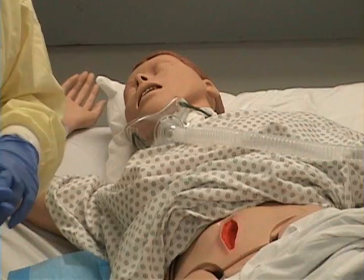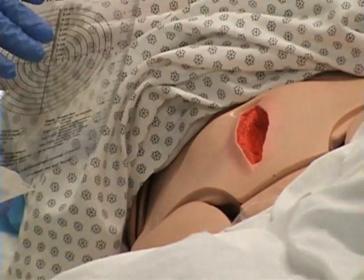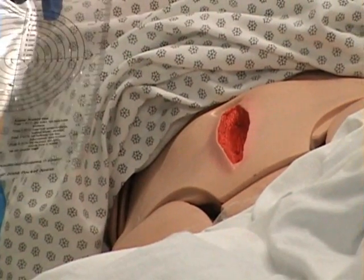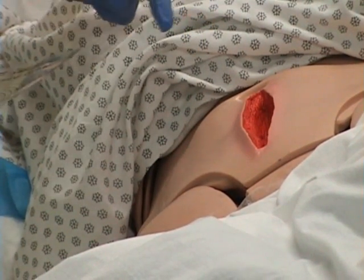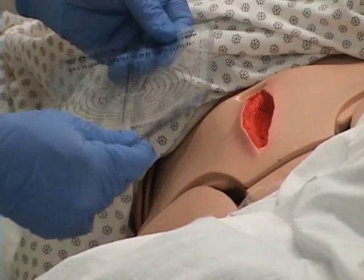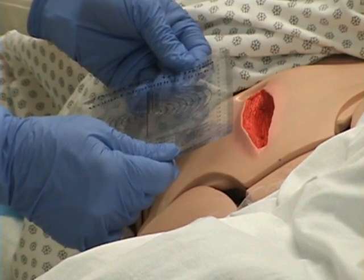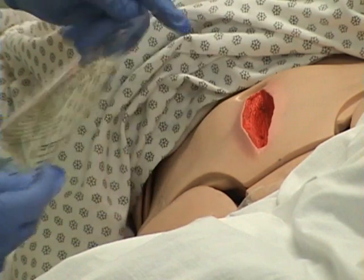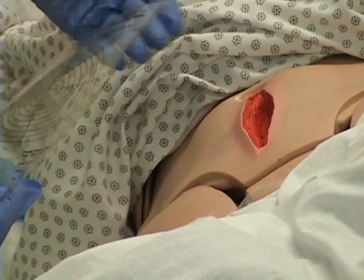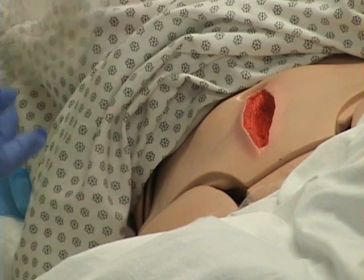The next thing I want to assess is the actual wound itself. I'll take my wound measuring guide — probably located in my patient's room, or I would get it from the clean utility room. I want to measure the length and width, followed by the depth. The length is always head to toe — I have 13.5 cm length. Notice I'm not touching the wound measuring guide to my patient; I don't want to contaminate the wound bed because I need to get a sterile culture, and I don't want to contaminate this device because I can reuse it.